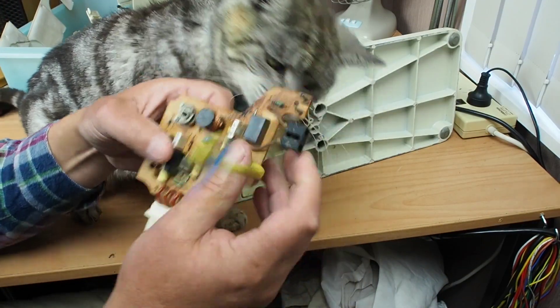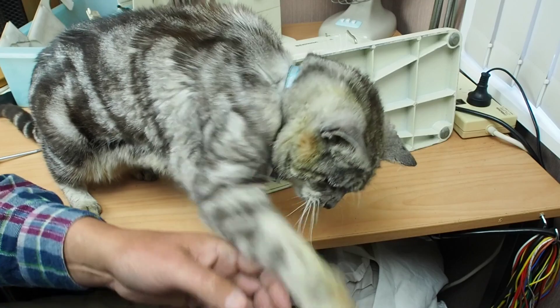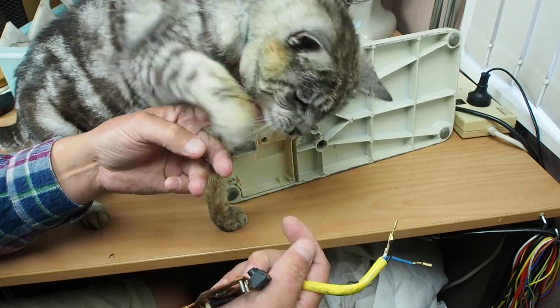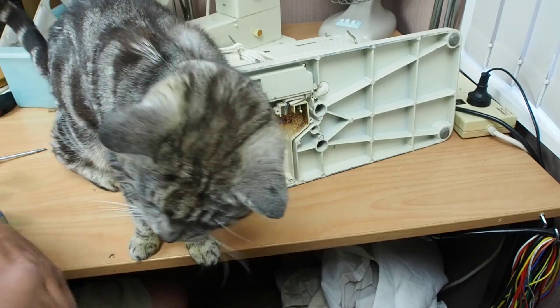This cat is being a complete menace — ow, that's my finger! She's desperate to get at this board. I think she wants to play with the cable. What are we going to do with you?